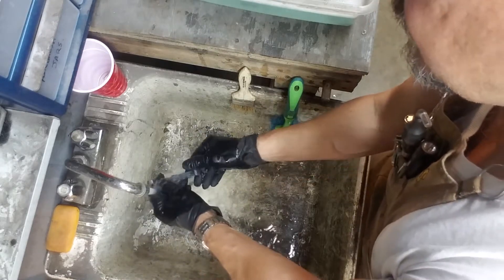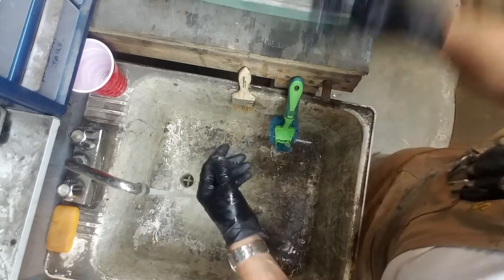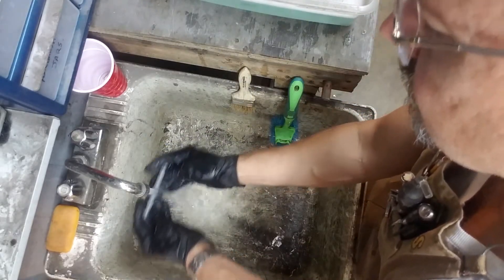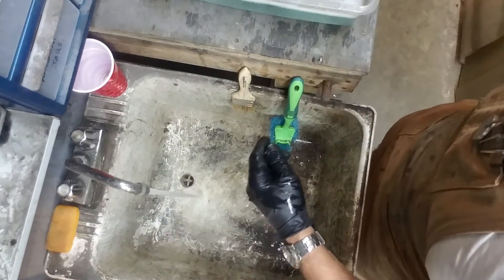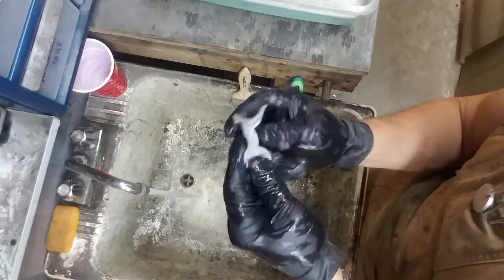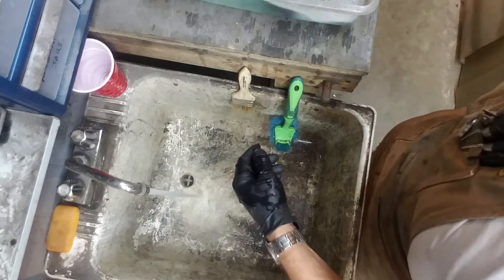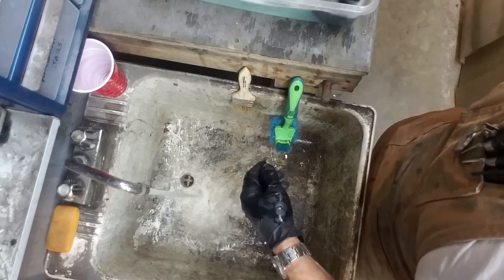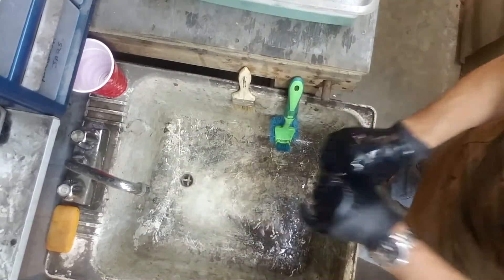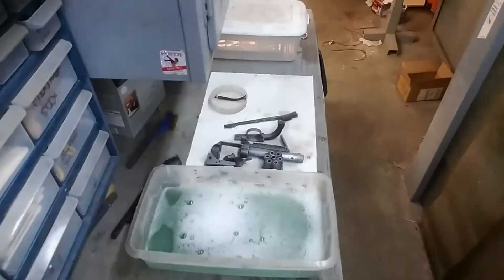That's why I don't like to put a lot of oil on anything — just a little bit goes a long way. The cylinder looks nice and shiny now. We'll double-check the vat and make sure we don't throw any parts out with the wash.